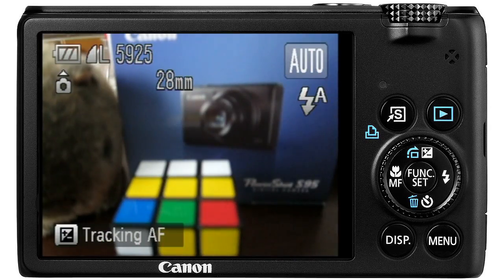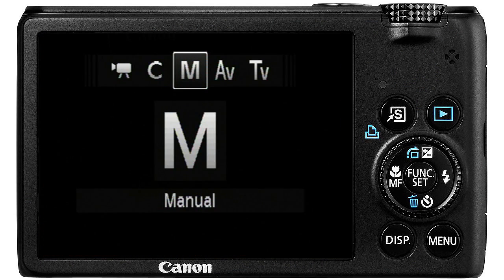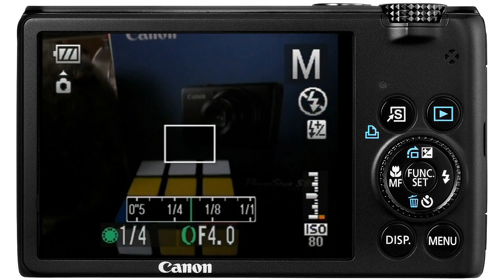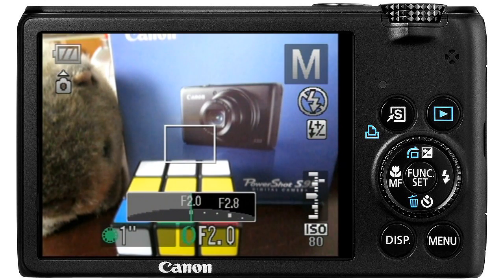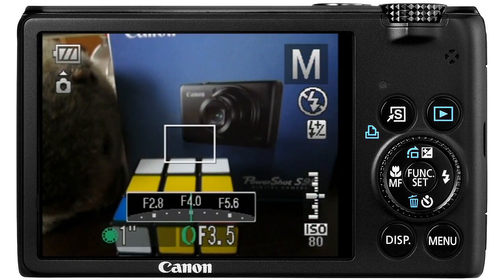First, we switch the camera on and turn the mode dial to M, which lets us adjust everything manually. Spin the control dial to set the shutter speed — longer is brighter — then turn the control ring to set the aperture value. F2 is brighter with a blurry background and F8 is darker with a sharp background.